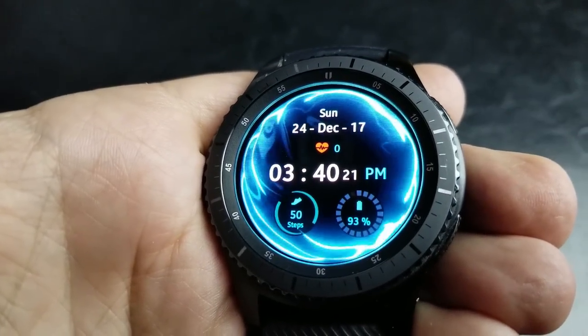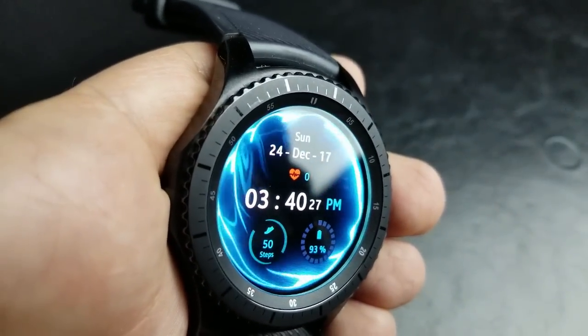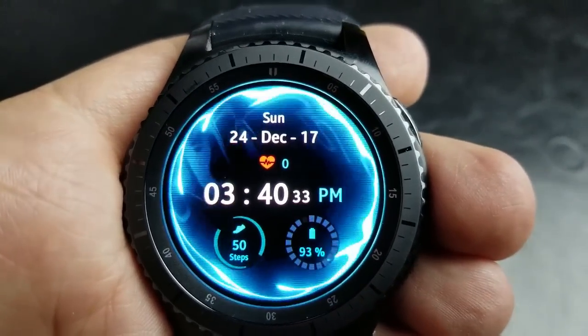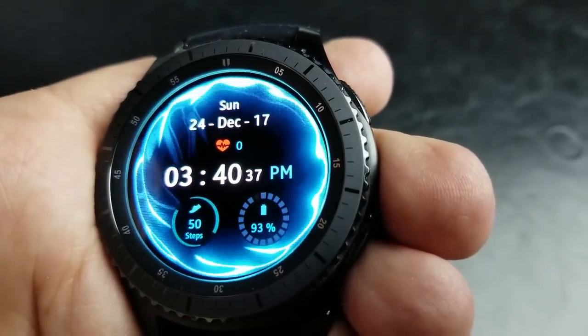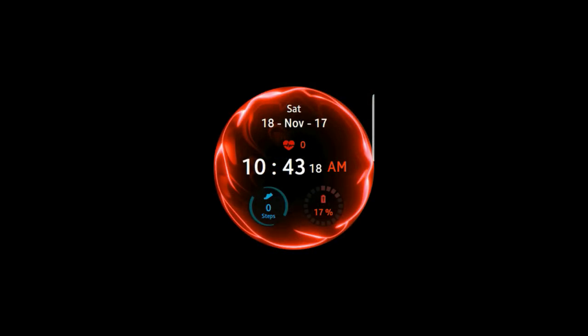Alright, here it is — an all digital watch face that is among the top most downloaded watch faces, and yes, it is in fact free. This is set in a modern and futuristic style and mimics the motion of moving water or perhaps electrical bolts as it moves from side to side. It's quite mesmerizing. The other cool feature is that it changes from blue to orange and also to red automatically based on the battery percentage remaining.